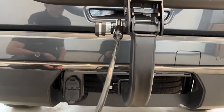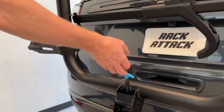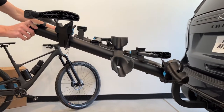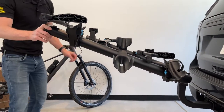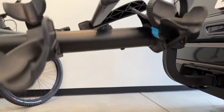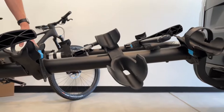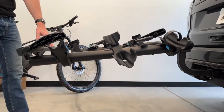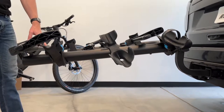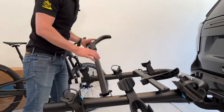Using the blue knob and lifting brings the rack into the carrying position. Pulling the knob again lowers it into an access position, which allows for loading at a lower height and also lets you open the rear hatch even when you have bicycles loaded.